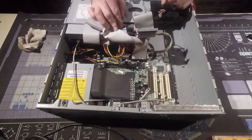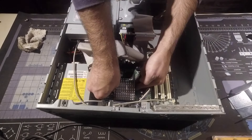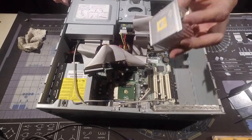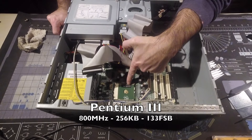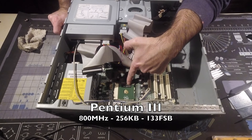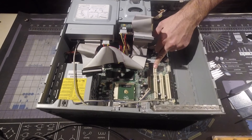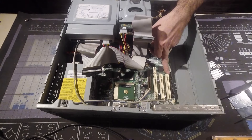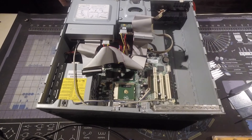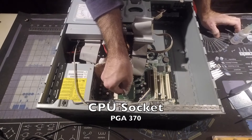Intel 815. Let's check everything else. Intel 815, 233. This is nice — AGP, and this is PCI something, PCI-X. This is nice. ISA. Exterior. Interesting. PGA 370.